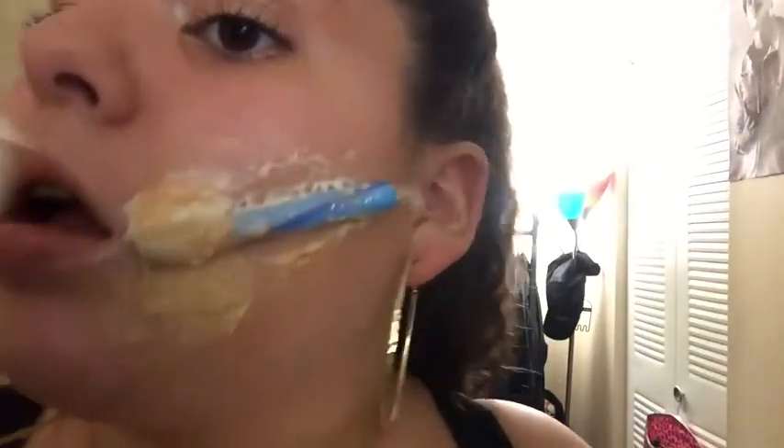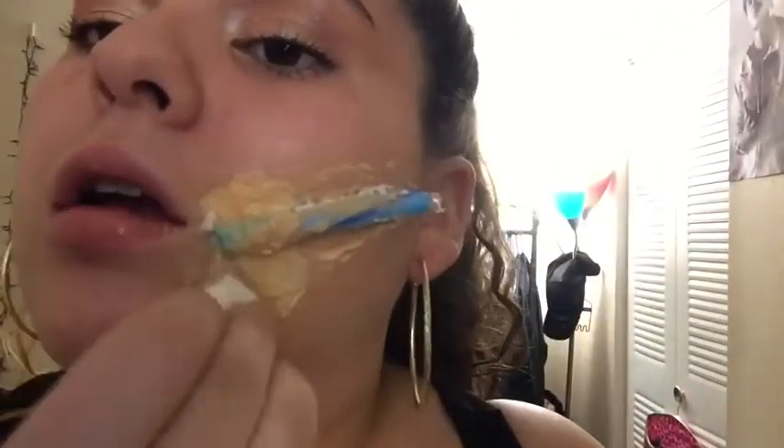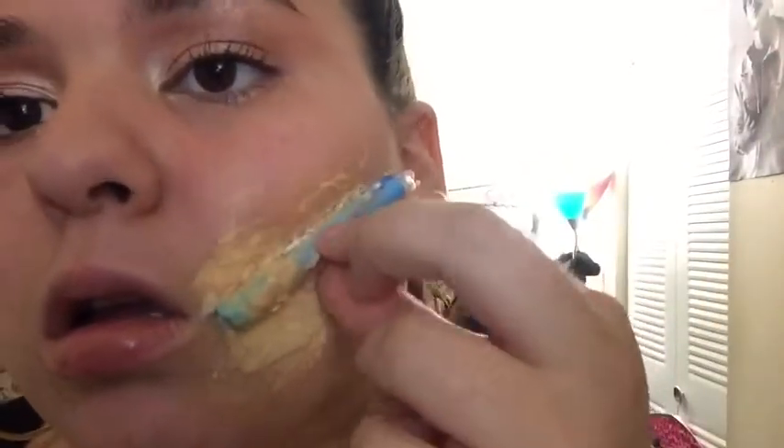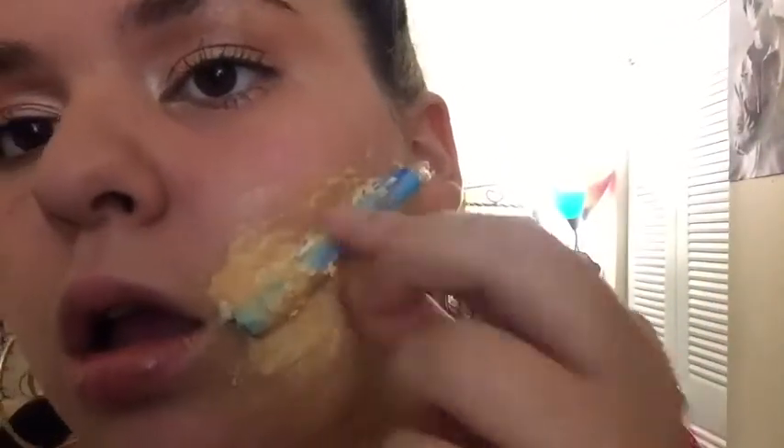I'm blending it up so it kind of matches the area around it. It doesn't have to be a perfect match — we're going to color correct it with some other color so it'll work out in the end. I'm also cleaning up the candy cane because I had some liquid latex on it that was covering the true color, so I'm just ripping off that extra liquid latex.